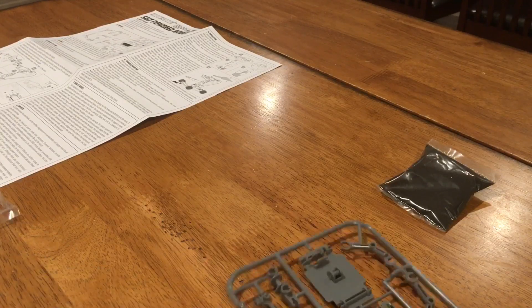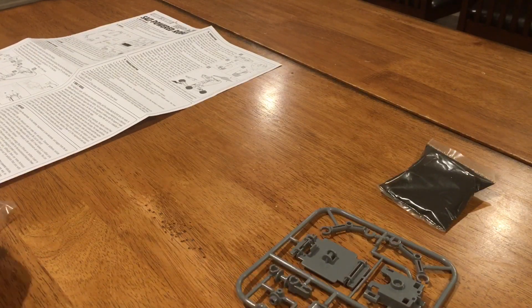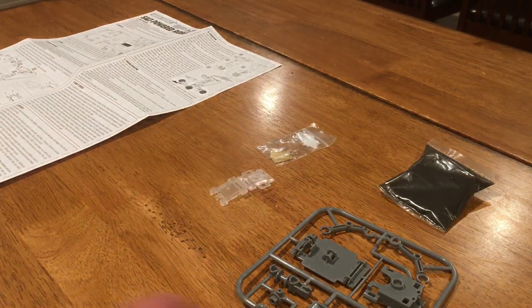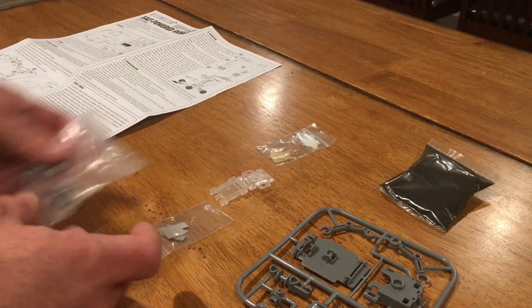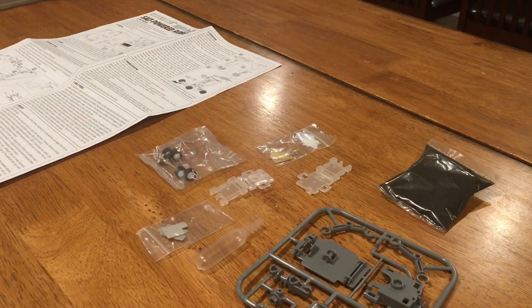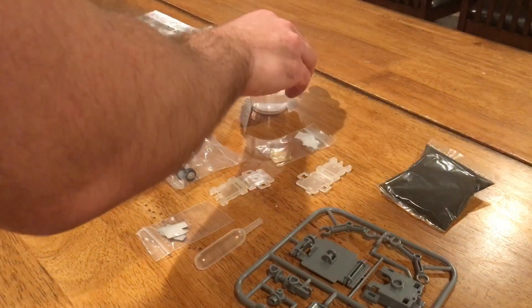Let's go ahead and open this bag of parts and see what we got. A possible HME, a bunch of pieces, our battery components and cases, our tires and motor, and another battery. Oh, and an eyedropper. And there's some salt water that I made ahead of time.